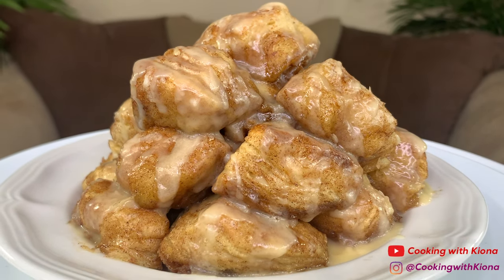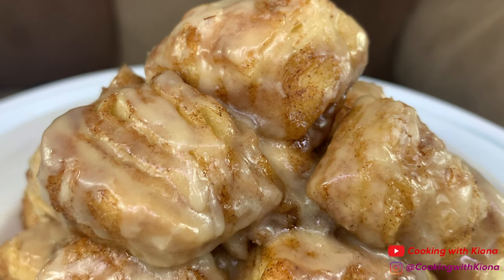Hey everyone! Today I'm going to show you how to make TikTok Cinnamon Biscuit Bites, so let's get started with the video!